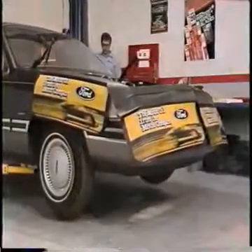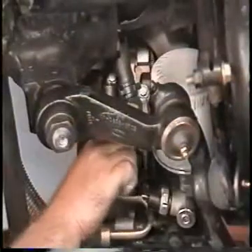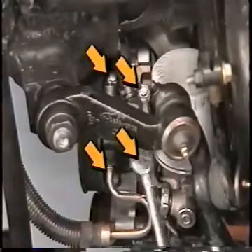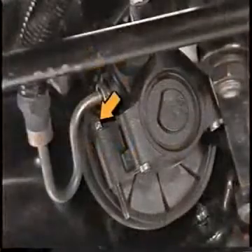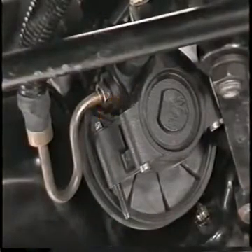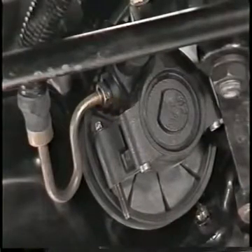Raise the vehicle. Disconnect the oil sending unit and EVO sensor. Remove the bolts retaining the power steering pump to the engine block and cylinder front cover. Note: the front lower bolt on the power steering pump will not come all the way out. Wire the power steering pump out of the way.